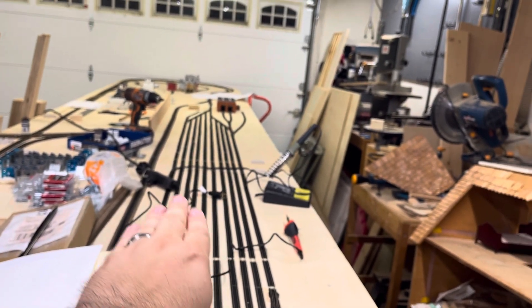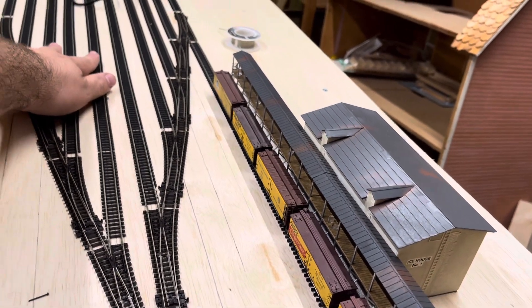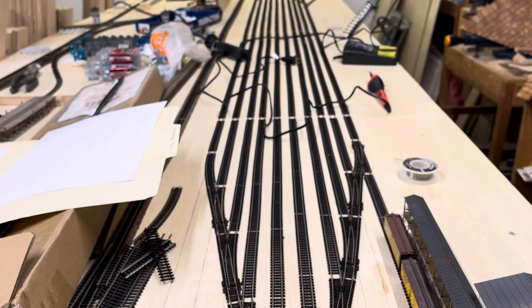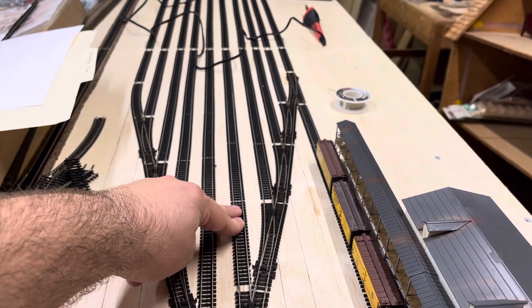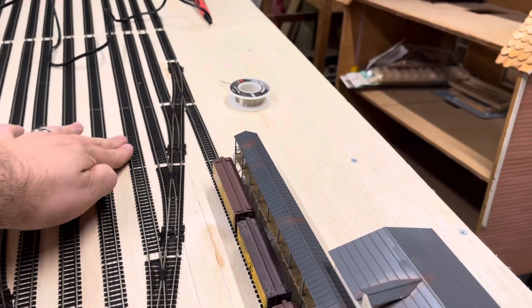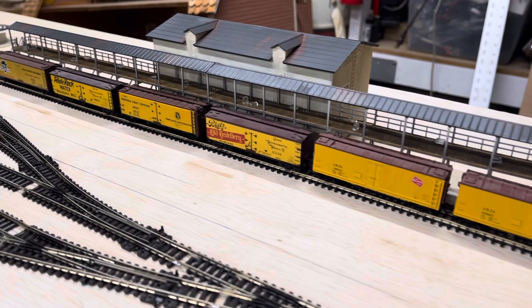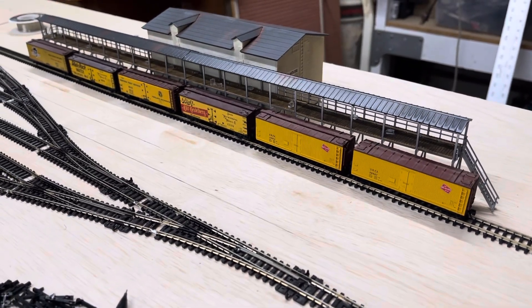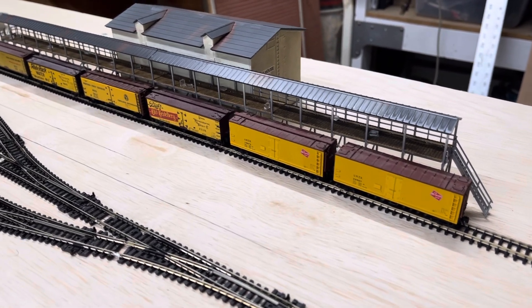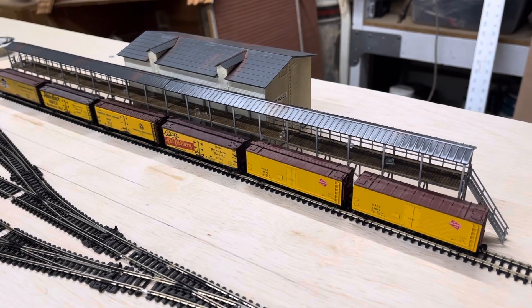Here are the plans for the yard. Tracks one through four are going to be staging tracks for trains I can run non-stop at shows. Then I'll have the one runaround track. This is the main run-through track — the arrival/departure. Then these three tracks are for classification and then the runaround. I also put an icing platform in. This layout doesn't really have an actual era, but I have a couple of 40-foot boxcars made for icing, so I figured why not add them in.